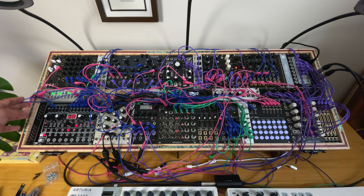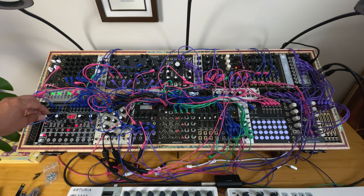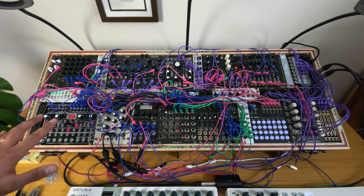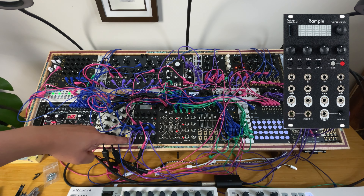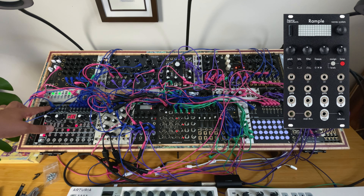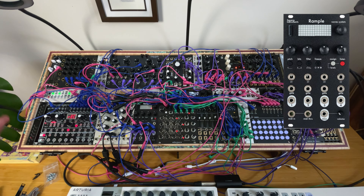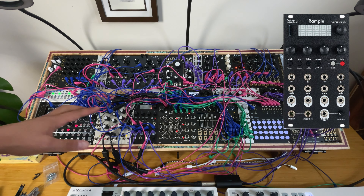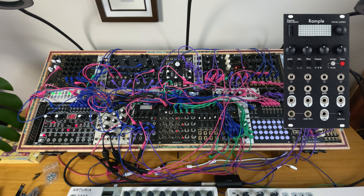There are different things you can do: different last steps per track, different variations which is basically probability, and velocity if you're using the MIDI output. I paired it with the Rample because the Rample has a MIDI input. The only issue right now is that this is a MIDI type B output and the Rample has a MIDI type A input, so I'll order an adapter.